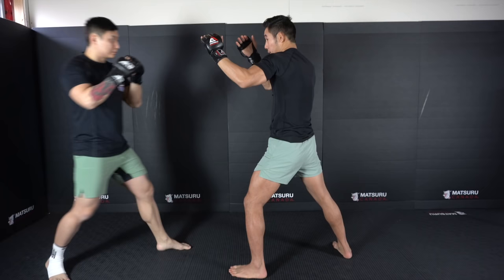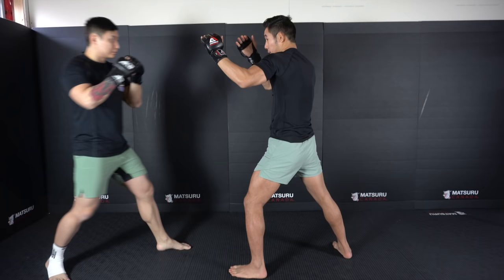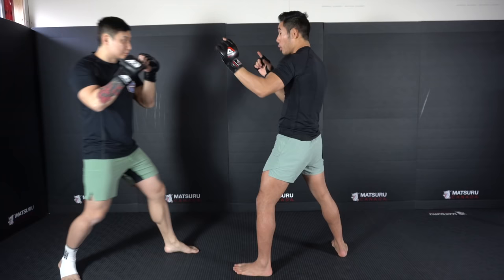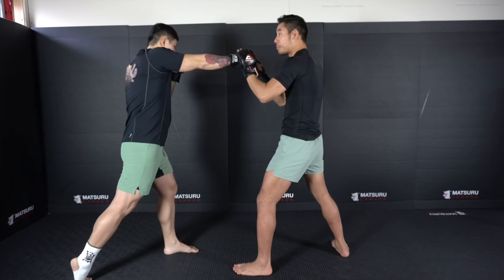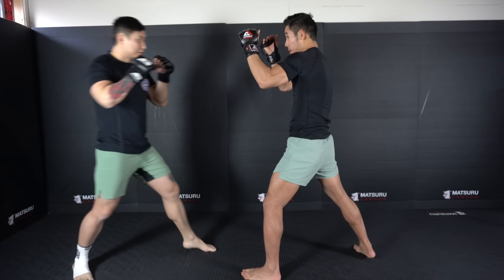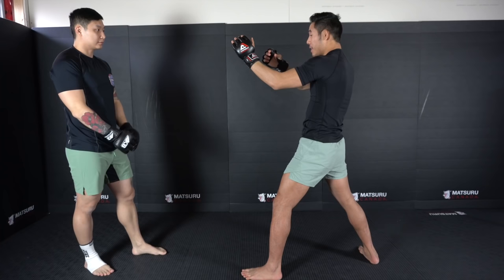On the other hand if he throws a cross, same thing — I'm going to use the bottom of my thumb to deflect. The only difference is because my lead arm is further away I have more leeway. Instead of parrying the knuckle where he can pull his hand back to his face, I'm going to wait for that punch to come and deflect the forearm. That way if I can deflect the forearm there's a higher chance that he over-commits and loses balance. So Chang's going to throw a real cross — see how I'm deflecting the forearm and waiting for the punch to pass my hand before deflecting, versus parrying it too soon where he just pulls it back.